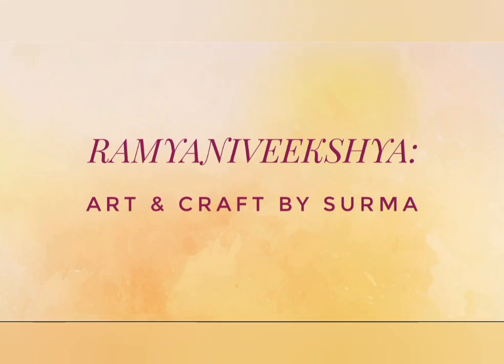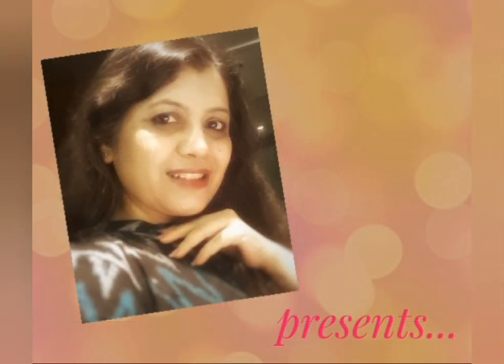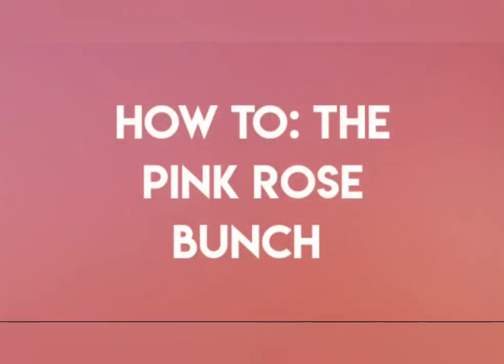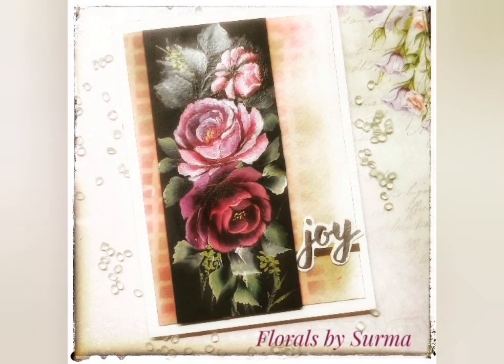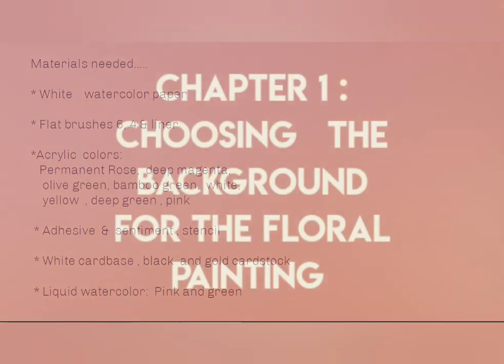Hello my sweet friends, Shurma here. A very warm welcome to my show and I'm so glad you chose to stop by today and spend some time with me. Today I would love to share with you how to paint the pink rose bunch in one-stroke style. The materials needed for today's project are all listed over here, so let's begin.